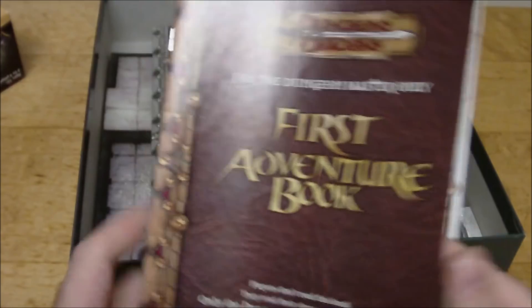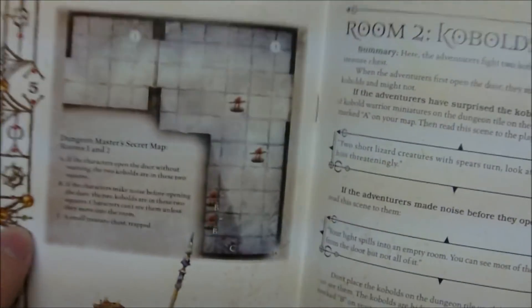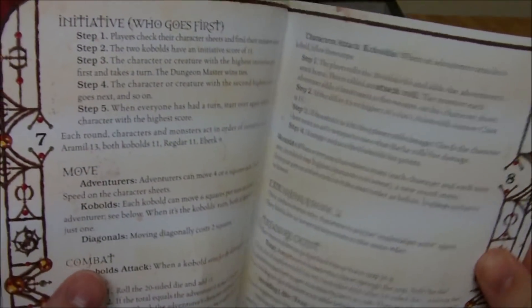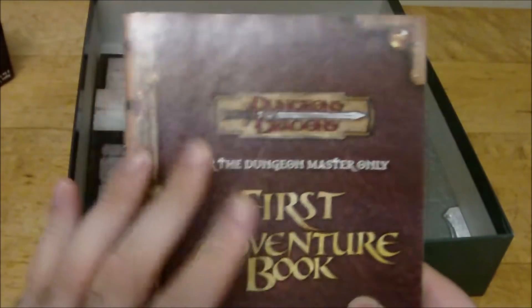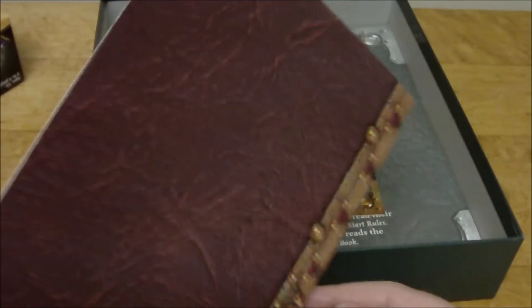We have our first adventure book, which gives you a little minor scenario — it's a single encounter basically. It shows the setup with the creatures you use, some descriptive text to read out loud, stat blocks for the monsters, and just some cool information. I really like the fact that they have colored covers to make this sort of look like the style of the Player's Handbook — that leather-bound book appearance. I thought that was really cool.